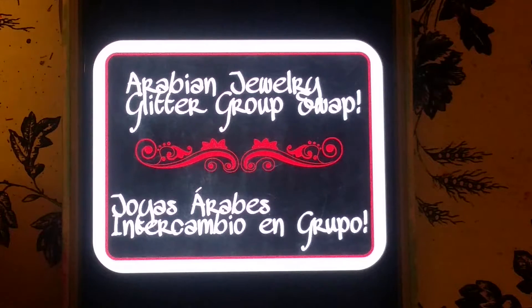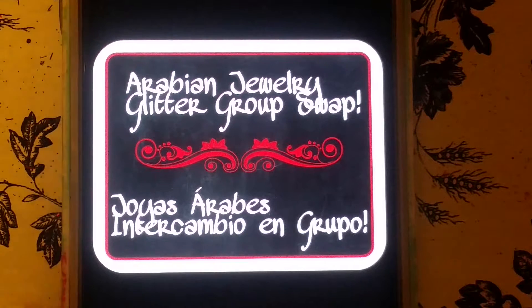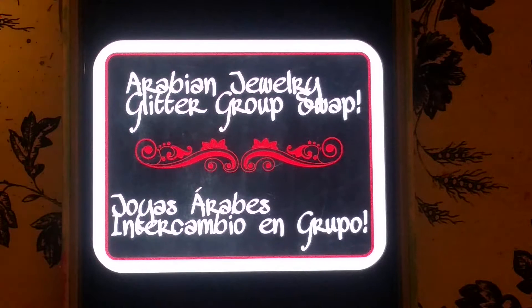Hi everyone, I'm here to invite you to my Arabian Glitter Jewelry glitter group swap. This is probably my third group swap that I'm hosting. I just thought I'd get my hands on doing another swap — I haven't done one in so long. I hope that you guys can join, and then we're gonna go ahead and get started with the details.